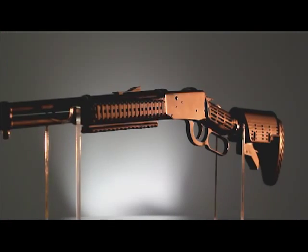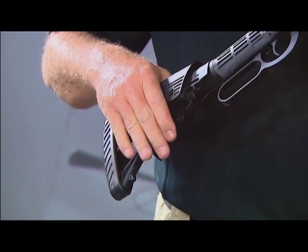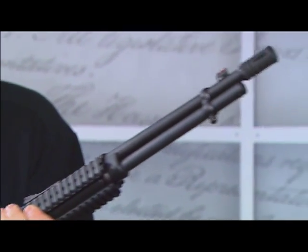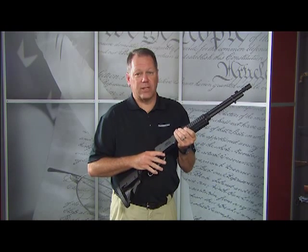This gun has everything you need for a tactical application in a lever action rifle. You've got a six position adjustable stock, a black anodized look, tri rails on the fore end, and fiber optic sights. The .30-30 comes with and without an A2 flash suppressor.